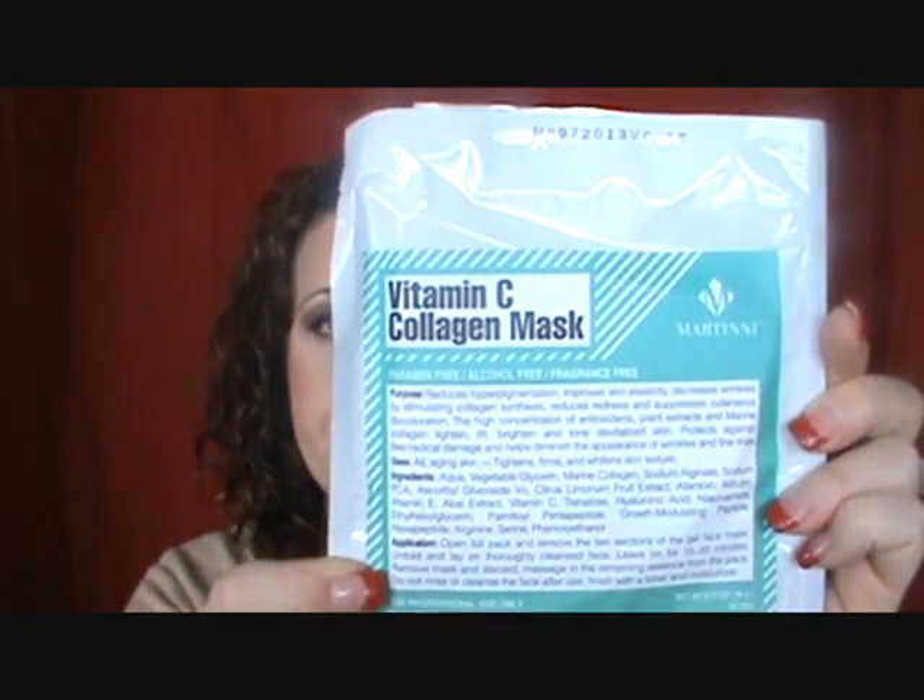Then we have the Vitamin C Collagen Mask. It reduces hyperpigmentation, improves skin's elasticity, decreases wrinkles by stimulating collagen synthesis, reduces redness and suppresses discoloration. That's the Vitamin C Collagen Mask.